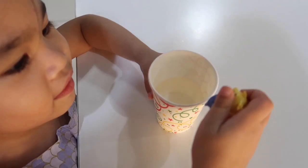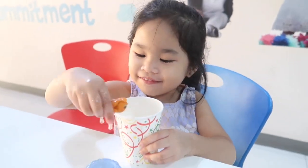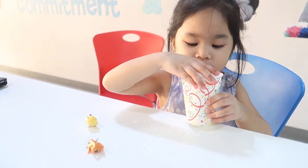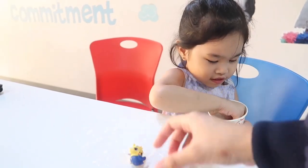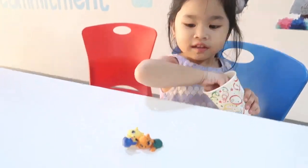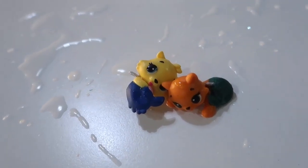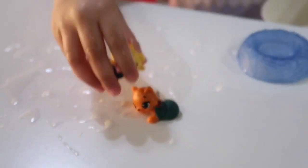So if you put the Hatchimal into the water, what will happen? They'll be playing. Are they finished taking a bath? Yes. Look at them. They're even more colorful, right? Look at that — woohoo!